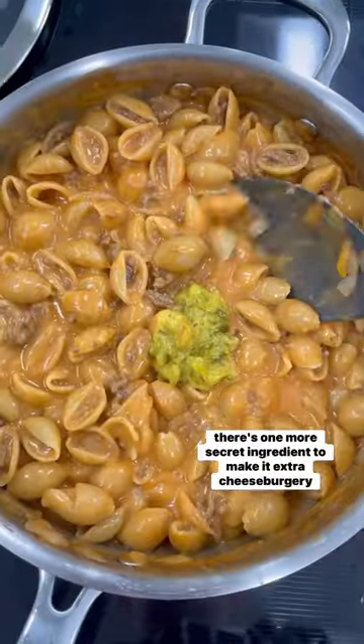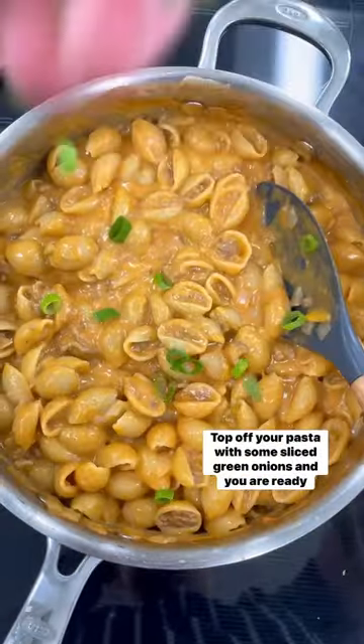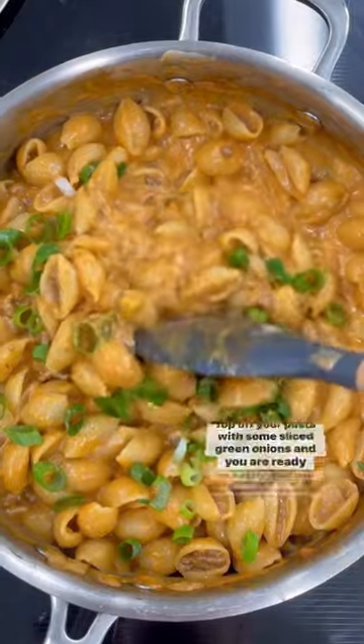There's one more secret ingredient to make it extra cheeseburger-y: some mustard relish. Top off your pasta with some sliced green onions and you are ready to eat.